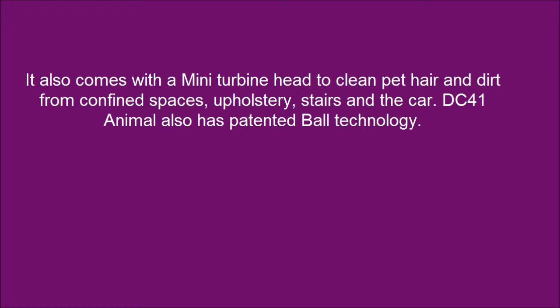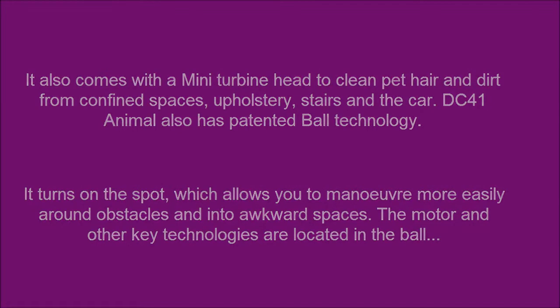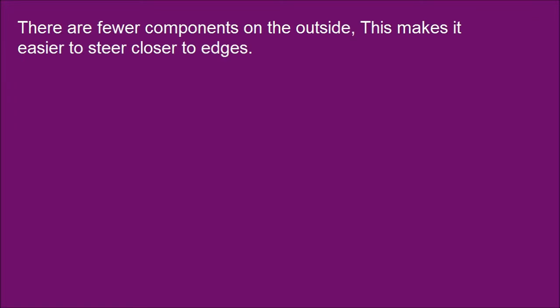DC41 Animal also has Patent Ball Technology. It turns on the spot, which allows you to maneuver more easily around obstacles and into awkward spaces. The motor and other key technologies are located in the ball. There are fewer components on the outside, making it easier to steer closer to edges.